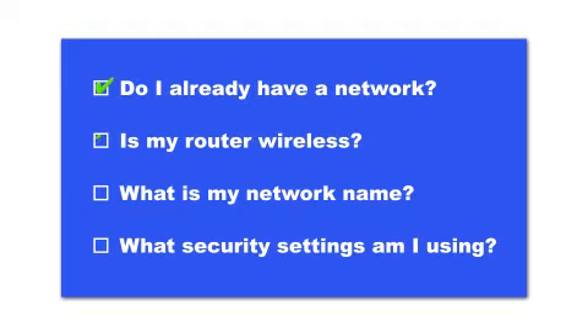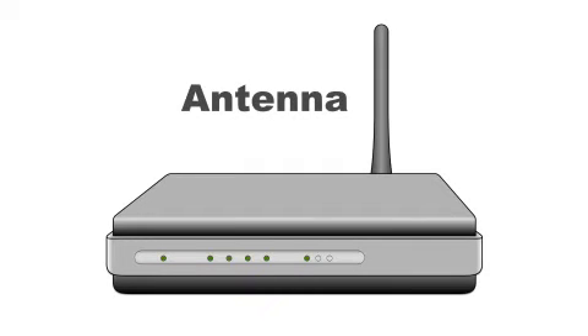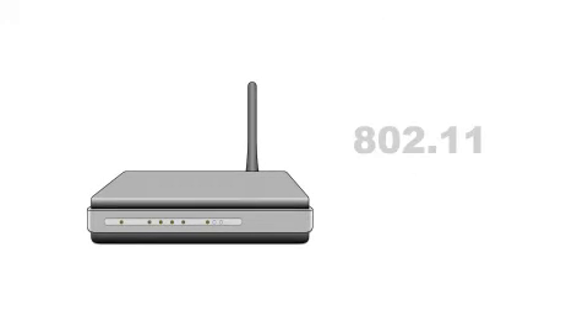Before making a wireless connection, check to see if your router has an antenna. If it does, then you can connect to it wirelessly. The antenna on some routers may not be visible, so check to see if your router says it's wireless. Other names for wireless are 802.11 or Wi-Fi.